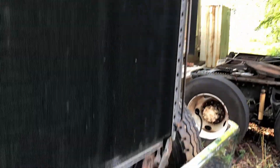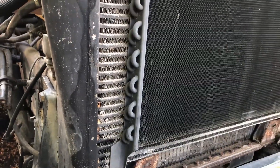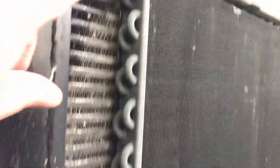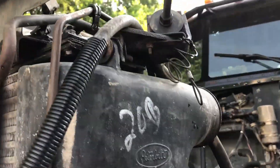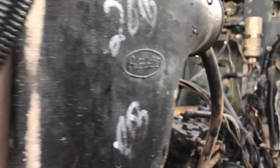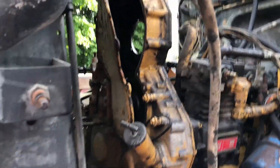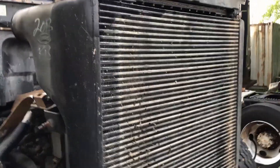I'm gonna try and get this condenser core off here just to make it a little more manageable. It looks like there's only four bolts holding it on, one on each corner. I'll get that out of there and check where these lines go and make sure they're disconnected. Condenser's off - that was pretty easy, just the four bolts.